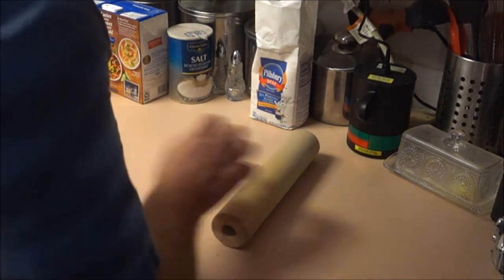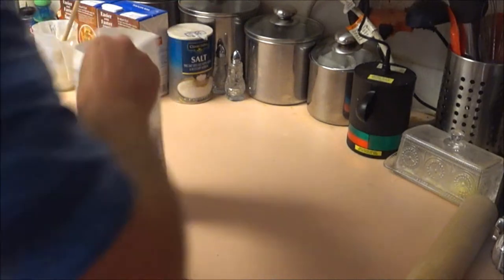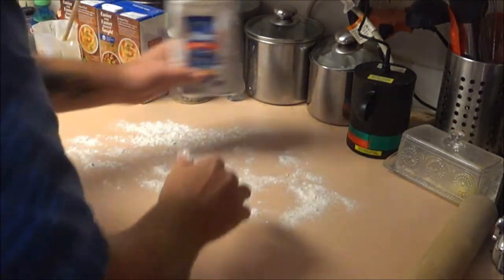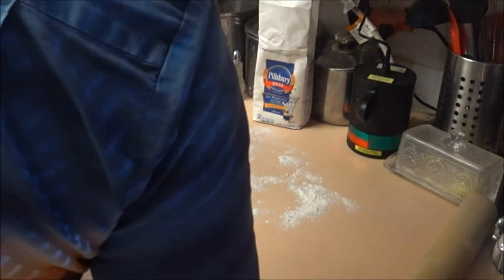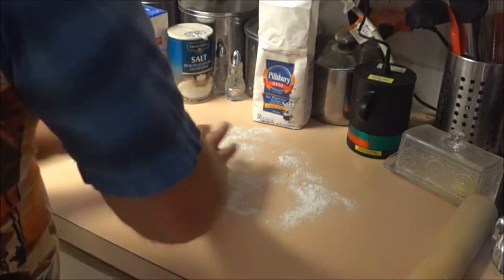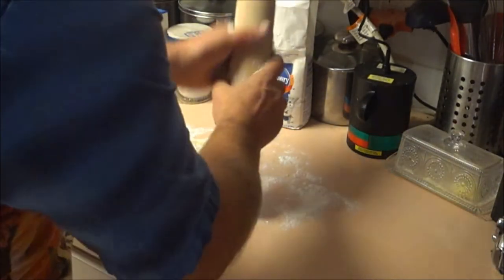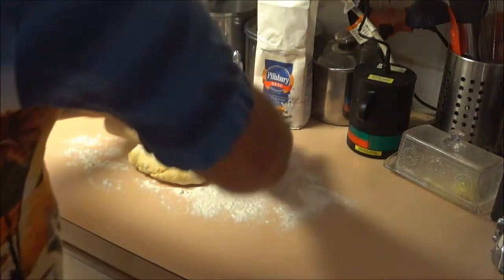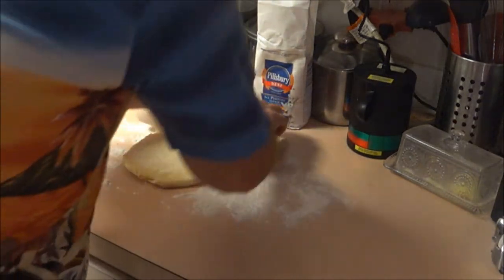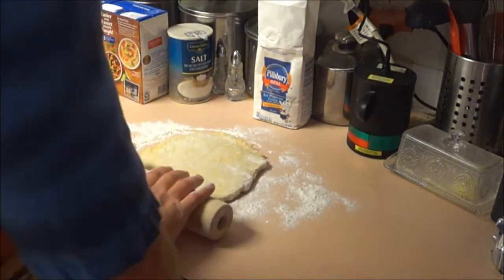Okay, next we are going to make the noodles. First thing we're going to do is sprinkle some flour down on the surface. As you can see we've made a ball — a big ball. Now what we're going to do is roll this out. I usually put some flour on the rolling pin too, that's something I saw my grandma do. You want it to be about a quarter inch thick.